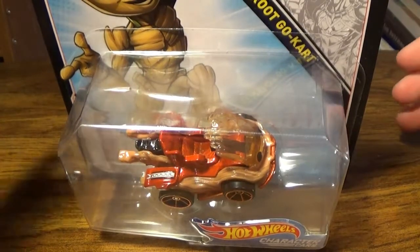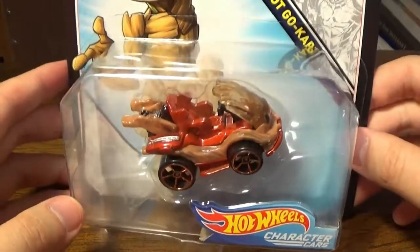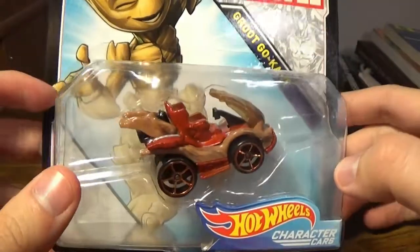Hey, what's going on guys? My name is Danny and welcome back to another Hot Wheels review where today I'm going to be taking a look at the character cars version of the Groot Go-Kart, or in this case the Baby Groot Hot Wheels Kart.